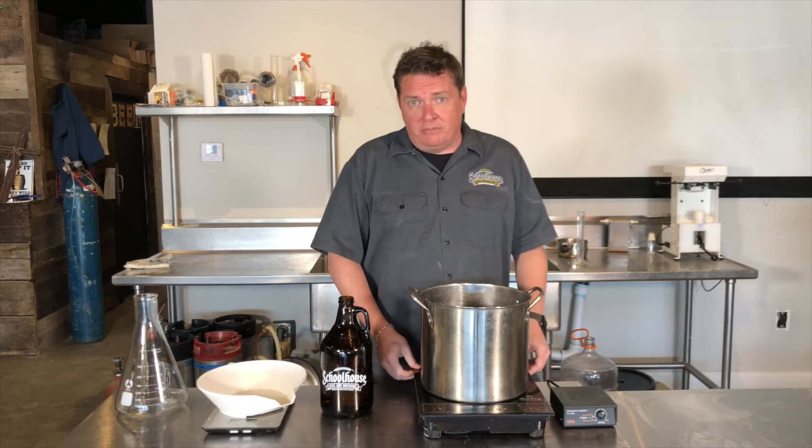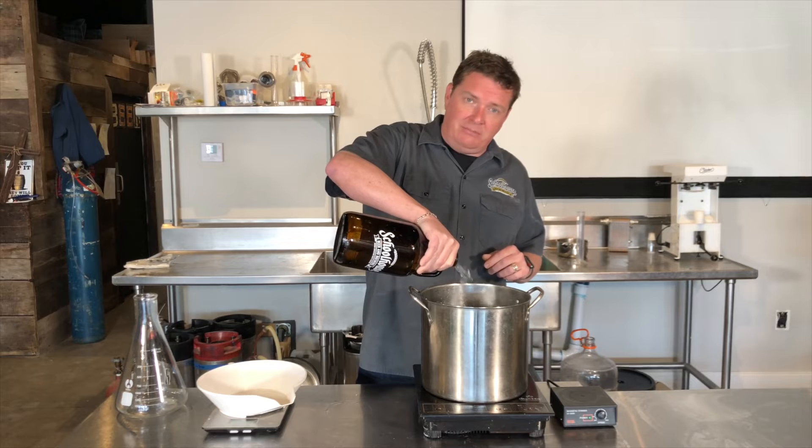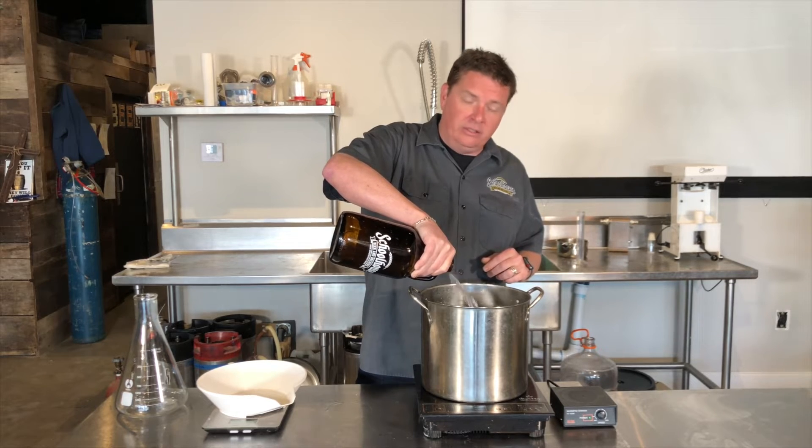Here at the shop, all we have is an induction burner, so I have to use a stainless steel pot, and all I do is add 2,000 milliliters of water to the burner.